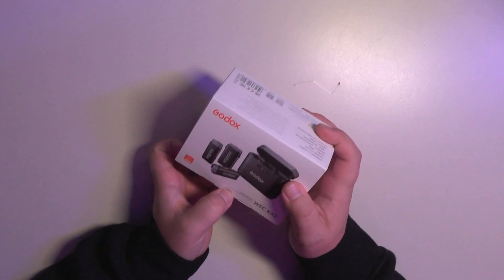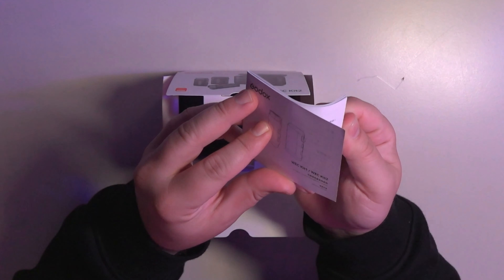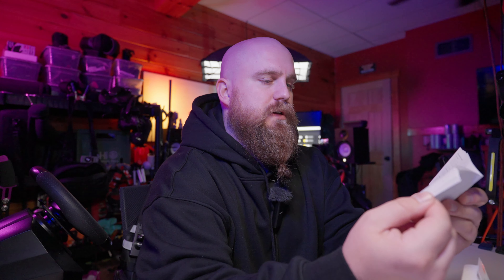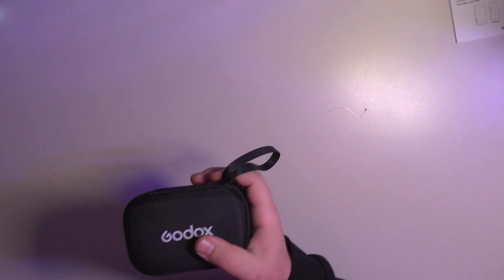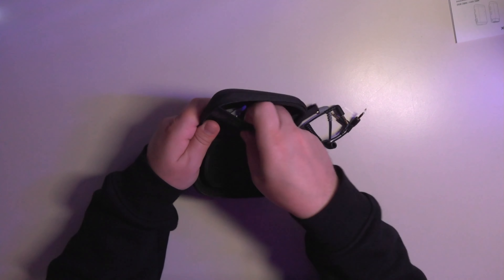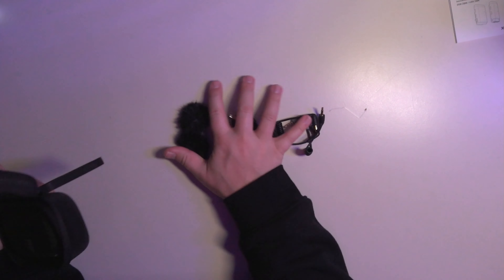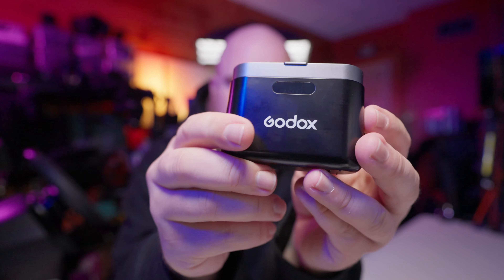This is the wireless lavalier microphone system from Godox, which does look pretty interesting. Let's crack it open and check it out. We got a manual — kit one and kit two. Kit one is just one microphone and kit two is two of them. It comes in a nice little carry case. Inside that carrying case we have a bunch of cables, some wind muffs, and then there's the actual case itself — a little sleek case. You can tell we've already pulled it out and messed with it a little bit.